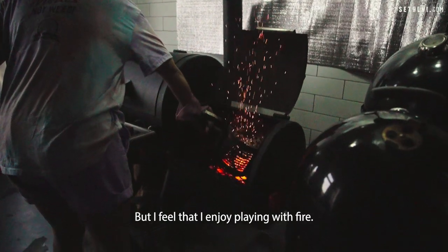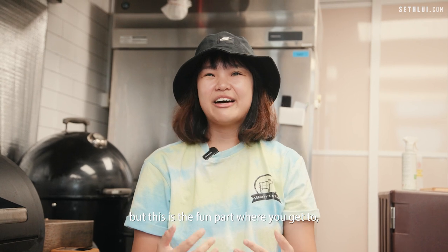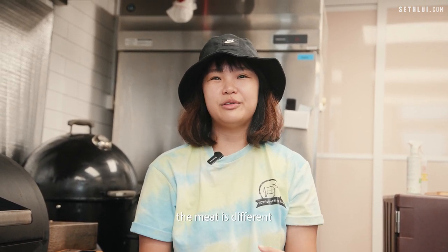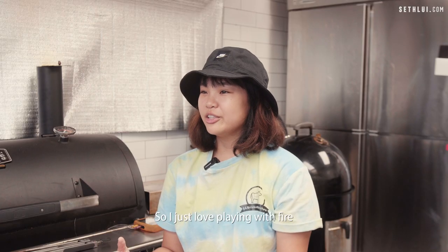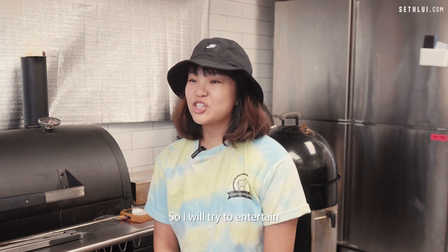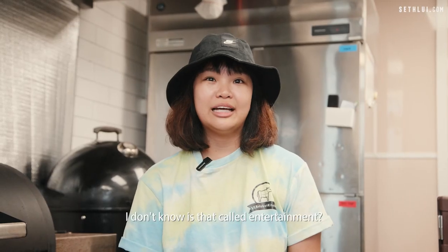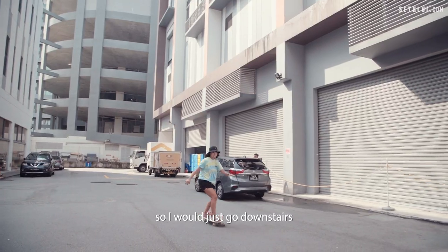I feel that I enjoy playing with fire. Although it's difficult and quite laborious, this is the fun part — every time you smoke the meat it's different, because temperature fluctuates and the wood log size may be different. I just love playing with fire this way, the legal way. On average, I spend at least 20 hours in this small little space. So I entertain myself — I do have a skateboard, so I'll just go downstairs and skateboard around.